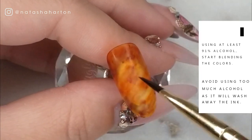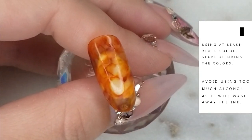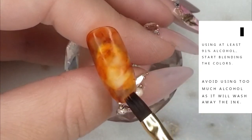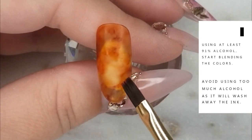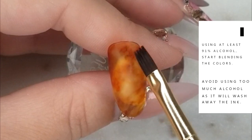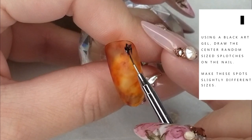If you over-blend the colors, you can go back with more alcohol and start dabbing — you can see it's adding more texture and creating those bubbly little effects across the surface. Some of them were a little too dramatic, so I'm going back, tapping them out, blending a little more. I've got to learn to leave things alone because it's very easy to get carried away.